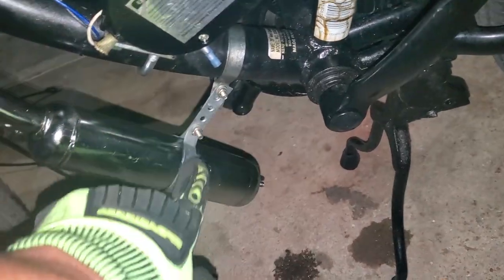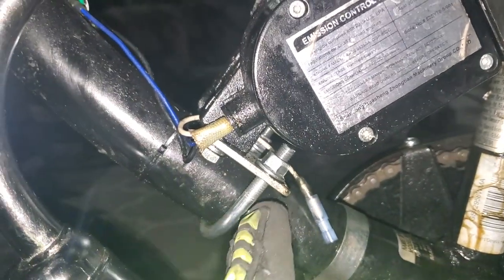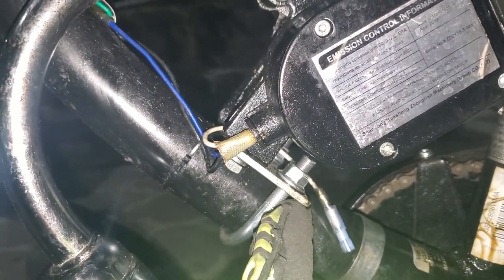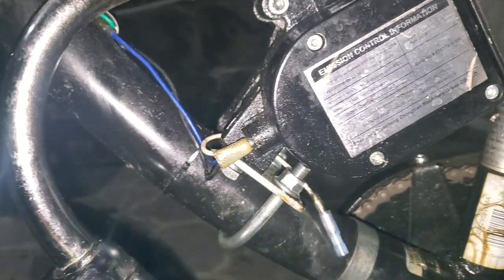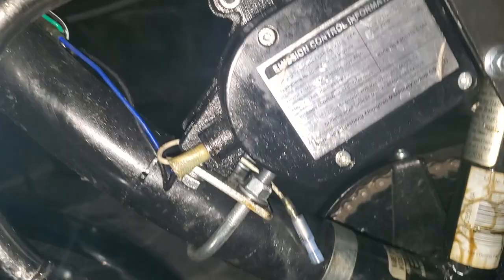Put a new mount here on the muffler — that one was cracked, it was off. Also, your forward U-bolt on your forward engine mount just totally dropped off, so I put a new one of those on there. So that's good.